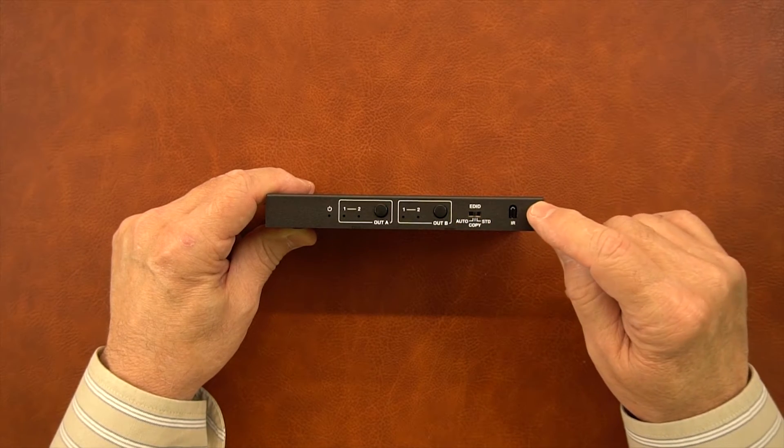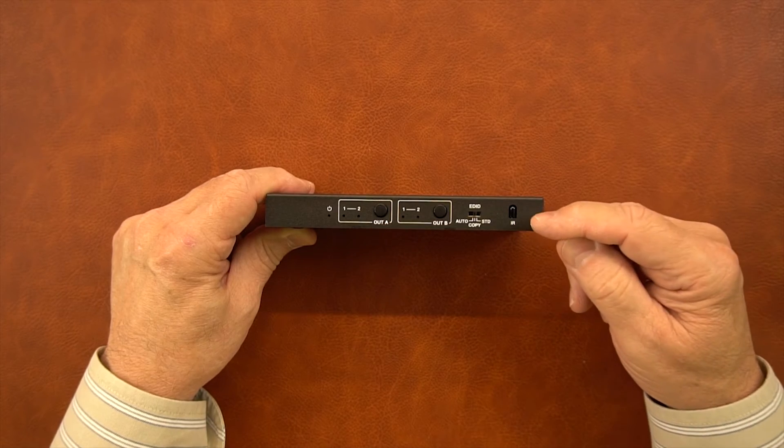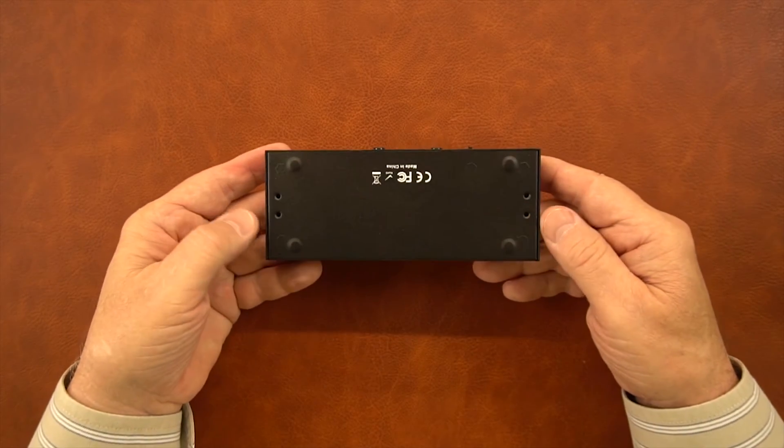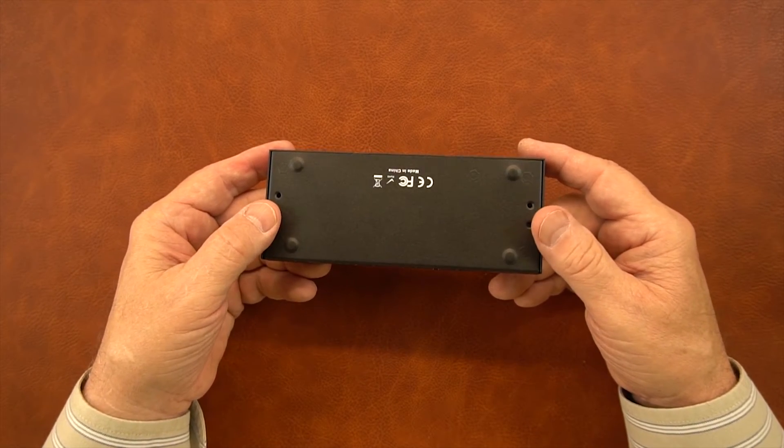To the right of that is the infrared receiver. When you're using the remote control, you want to point it right at that — there's circuitry behind it that'll pick up those infrared signals and allow you to control the module. On the bottom of the product, there are two holes on either side that can be used with the mounting brackets to mount this off the ground and out of the way.